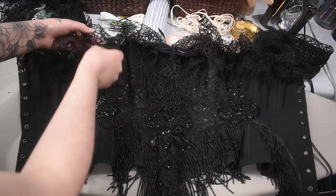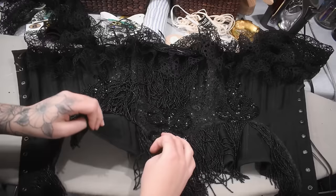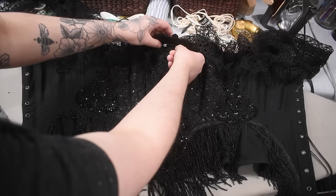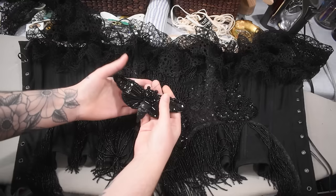I needed to raise the bust even a little bit more to feel totally comfortable in this. Right here in the front between panel one and two is where I had to add a little dart, because this really wanted to stick away from the body at the front — which is not completely inaccurate for a Victorian corset of this period, but was not what I was looking for for a more modern-inspired garment. The finishing touch on this outfit was to have my beaded cicada pinned at the center front.